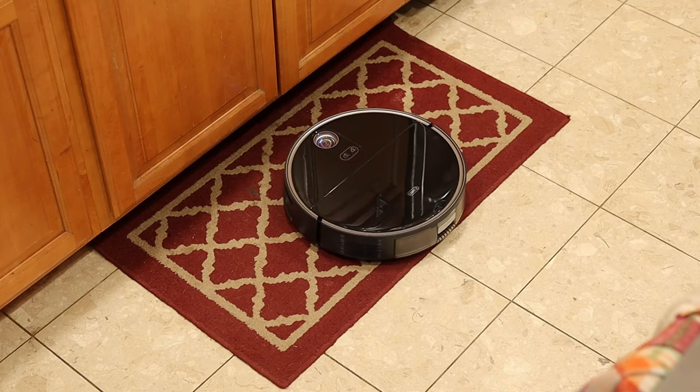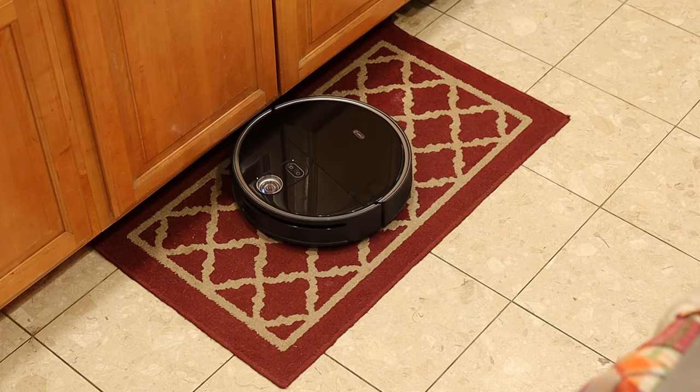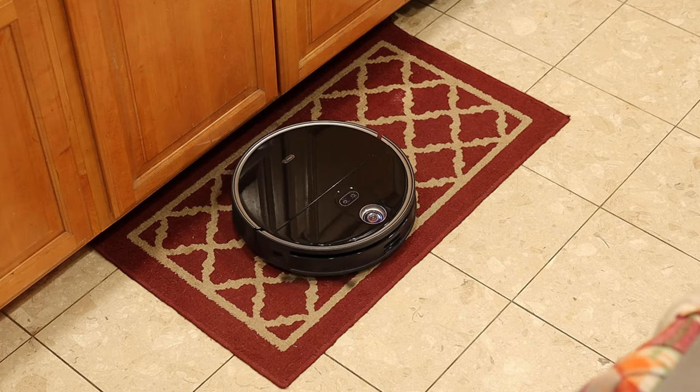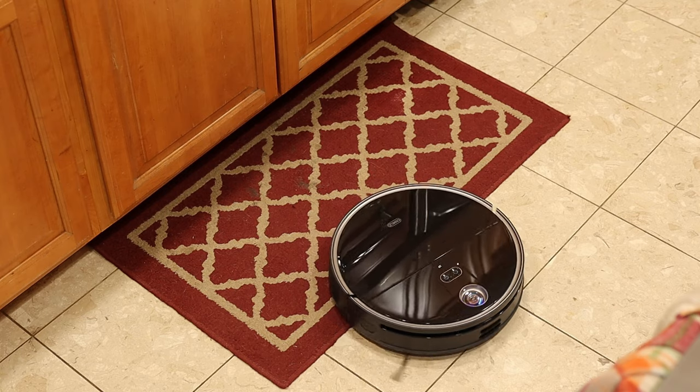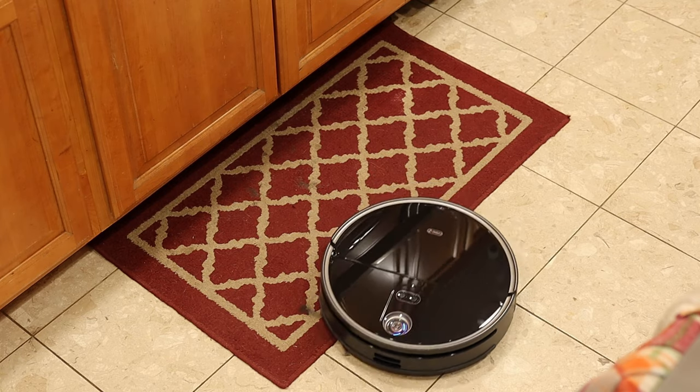An example of this customizable cleaning: my wife works in her office the majority of the day and pretty much leaves her office door open. If I want to run the vacuum and not disturb her, I can set a specific cleaning plan to leave her office out of the clean. Later, when she's done with work for the day, I can send the S10 into that room specifically and have it just work on that space without having to clean the rest of the house.